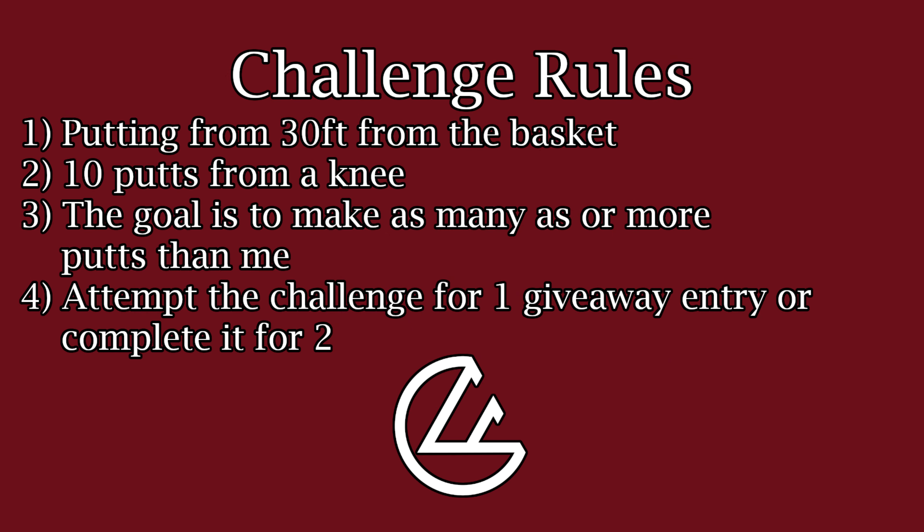Rules are pretty simple: you're going to set up at 30 feet, out towards Circle's edge, and you're going to get 10 putts from a knee with the goal of trying to meet or beat my score. So let's head out to the field and see how I did.